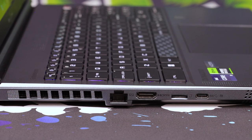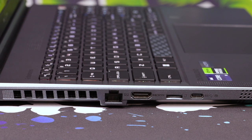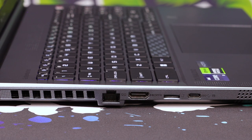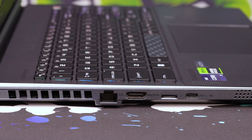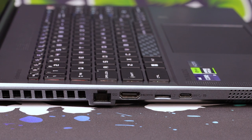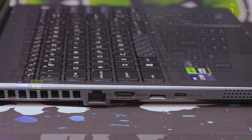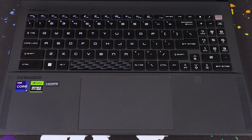On the right-hand side, you've got the RJ45 connection, an HDMI, an SD card reader, and then another Type-C. There's a big focus on Type-C, which is a good thing with these laptops because it lets you hook it up to docks and have extended monitors off of that. The keyboard and touchpad are incredibly nicely finished.